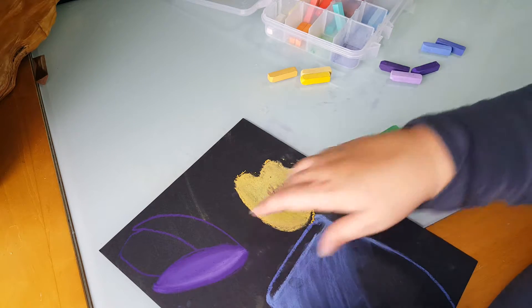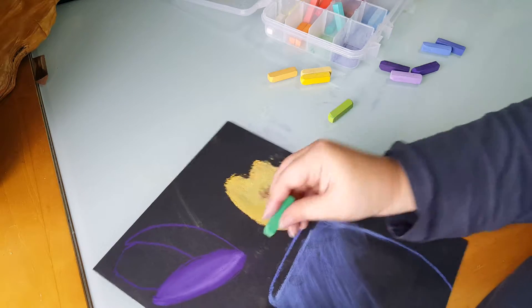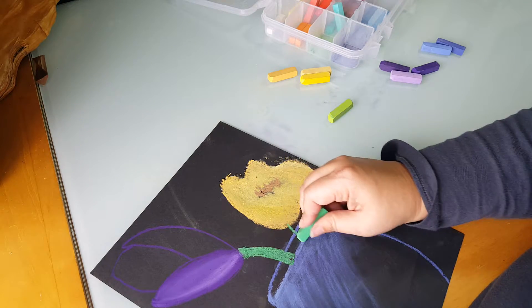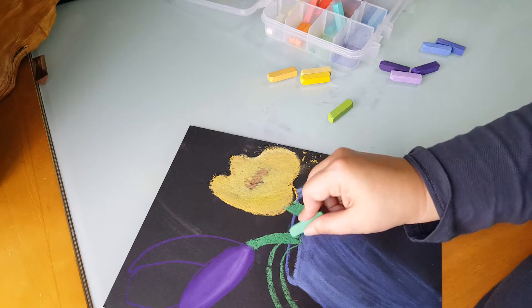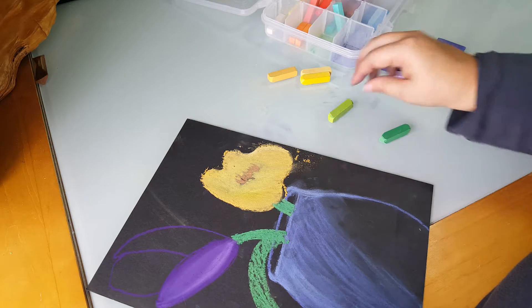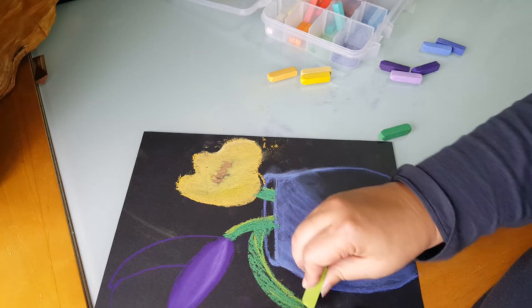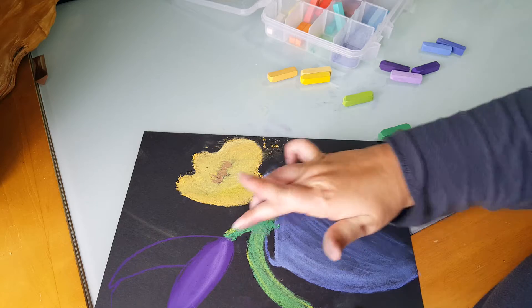Now, stems and leaves. I'm gonna go with two greens — a regular green and a lighter green. I'm gonna start with my regular green and draw my stem, then go ahead and fill in your stem all the way with your regular green. Then take your lighter green and just add it — you're adding a little bit of interest to it. Add more of your details here, and of course we will blend them together.